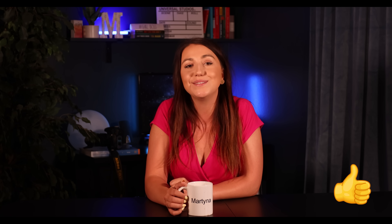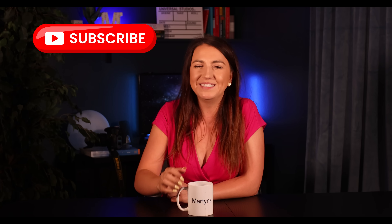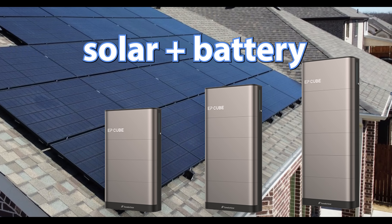Remember to like and subscribe — if you do like this video or not. Just do it, like Nike said. All right, to properly understand how a solar and battery system will work together for you, I'd like to use the water analogy.